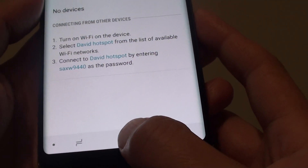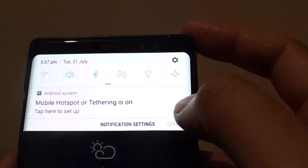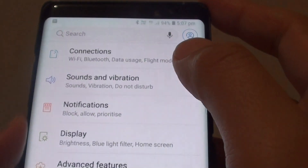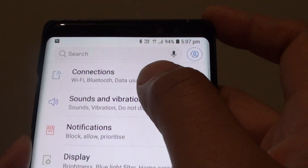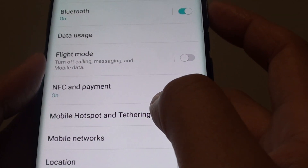First, tap on the home key to go back to your home screen and swipe down at the top, then tap on the settings icon. Next, tap on connections and then tap on mobile hotspot and tethering.